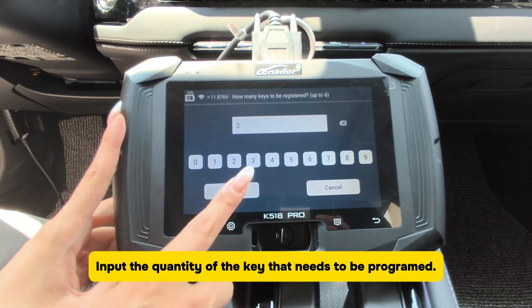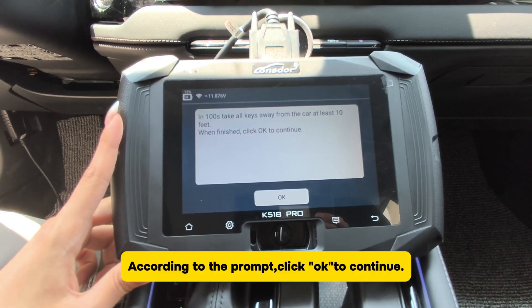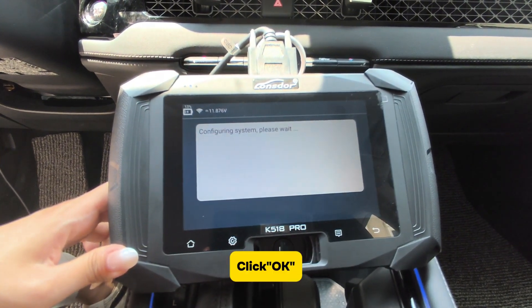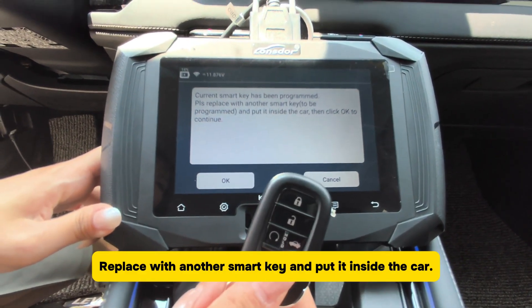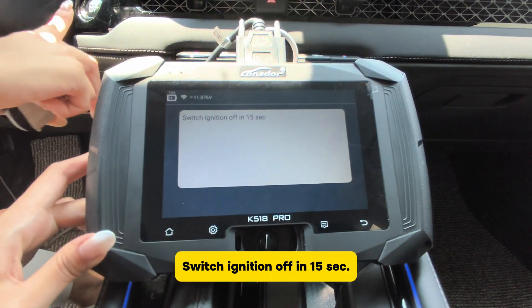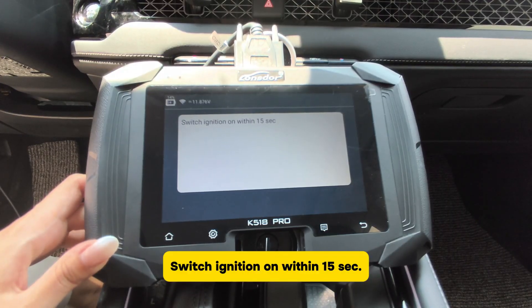Input the quantity of keys that need to be programmed. Click OK. According to the prompt, click OK to continue. Put the key to be programmed inside the car. Click OK. Replace with another SmartKey and put it inside the car. Click OK. Switch ignition off within 15 seconds, then switch ignition on within 15 seconds.